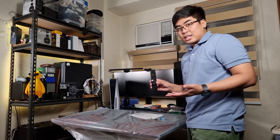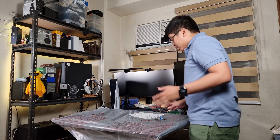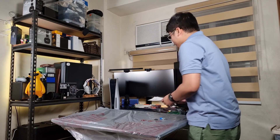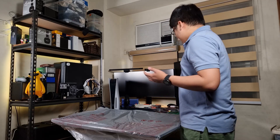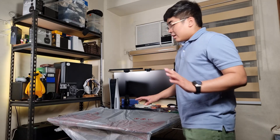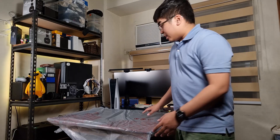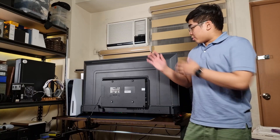So this is the remote that came with it. Nothing special in terms of extra features, but we don't have a number keypad like you'd typically see on a regular TV. Since we've unboxed it, let's now attach the stand and take a look at the build quality before we check out the front panel.